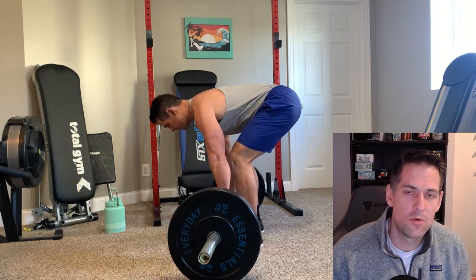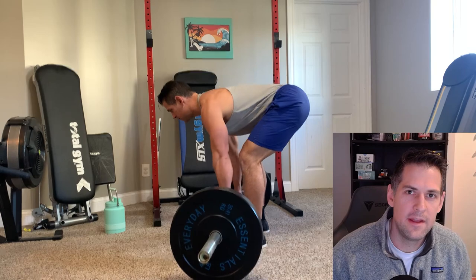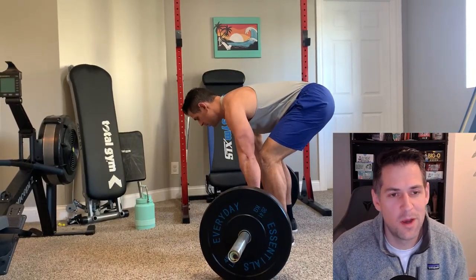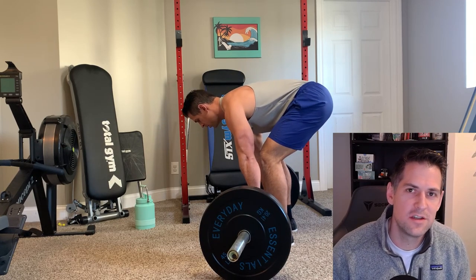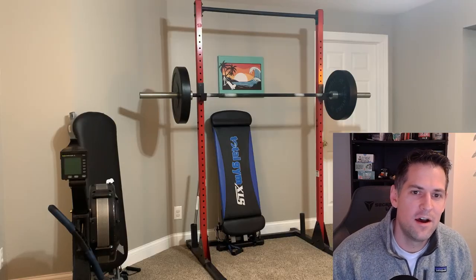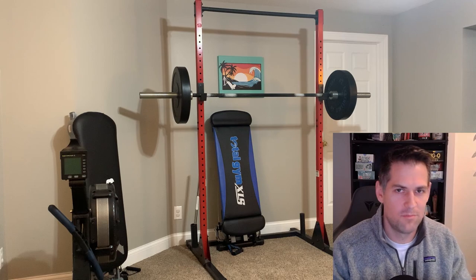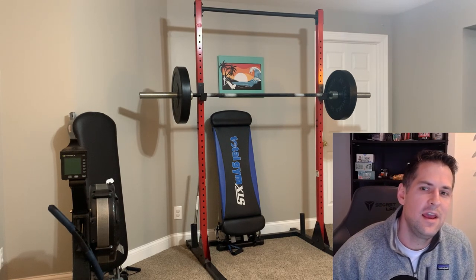A lot of you know that in recent videos I actually picked up a pair of 45-pound weight plates. I've had plates in the past and bought and sold them — I wish I never got rid of them because the price went up. Since I've used those in a few videos, I thought it'd be worthwhile to dust off my old barbell. I used to have whole barbell setups in my house for Olympic lifting and even powerlifting.